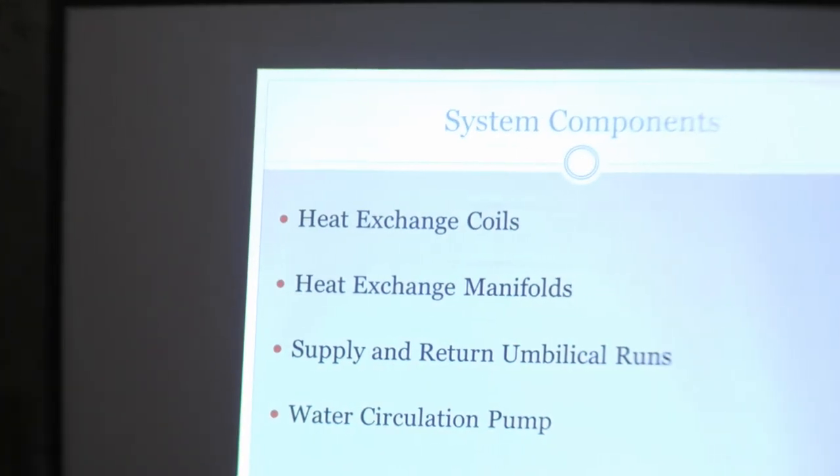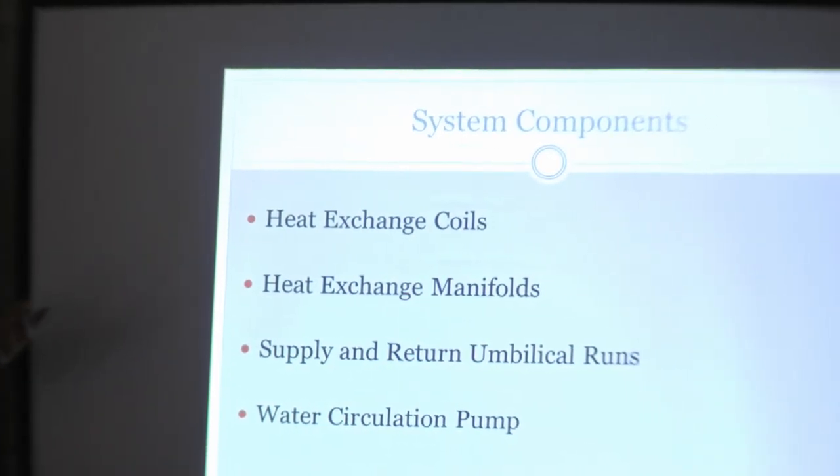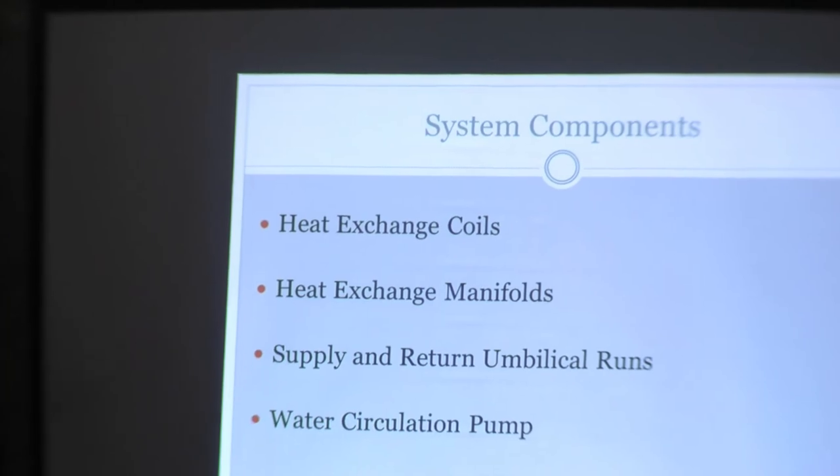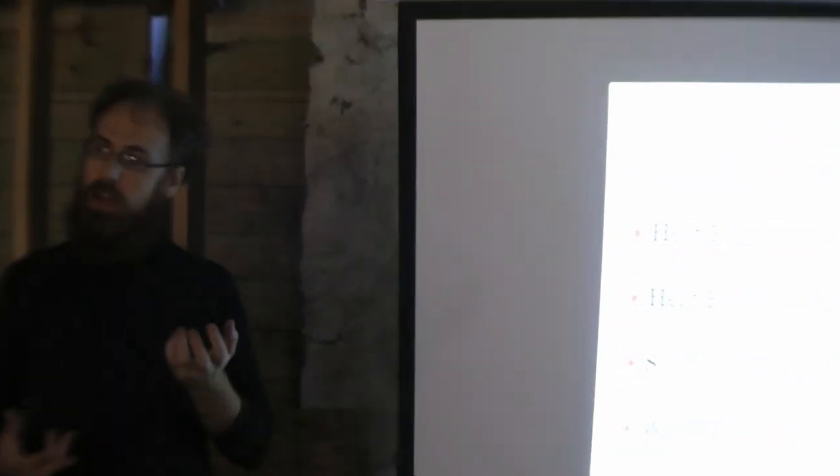The basic system components: we have heat exchange coils, similar in principle to a solar hot water system or geothermal system. We have two sets — one pulling heat out of the compost pile, and another in the form of piping running underneath the grow beds in the greenhouse to release warmth into the greenhouse. The water is then pumped back out to the heat exchange coils in a loop.